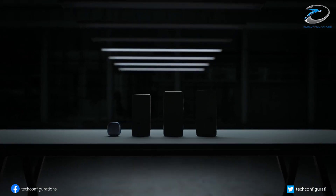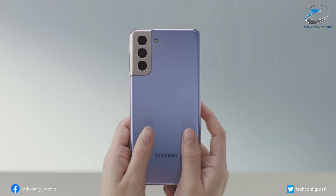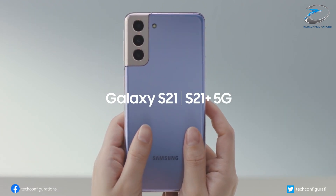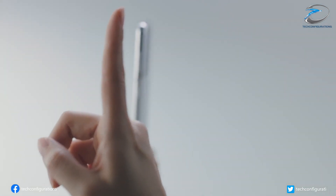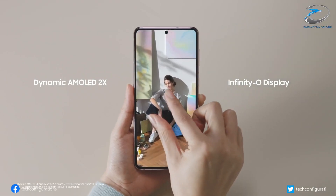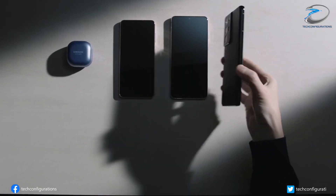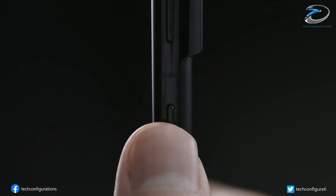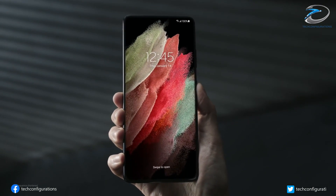Overall, it seems there would be a slight shrinkage in display sizes of all models except the Ultra variant, along with a slight decrease in battery capacity for the S22 and S22 Plus models. However, since the S22 series will arrive with a 4-nanometer Snapdragon processor with better power efficiency, the battery life of the S22 and S22 Plus may not be much affected, and there may even be an improvement in battery backup for the S22 Ultra.